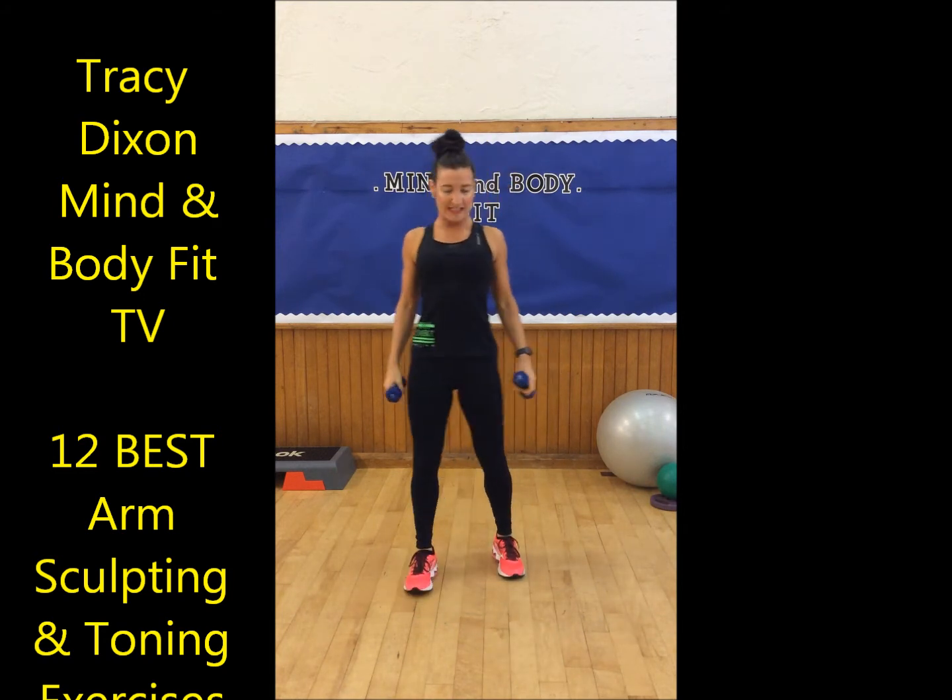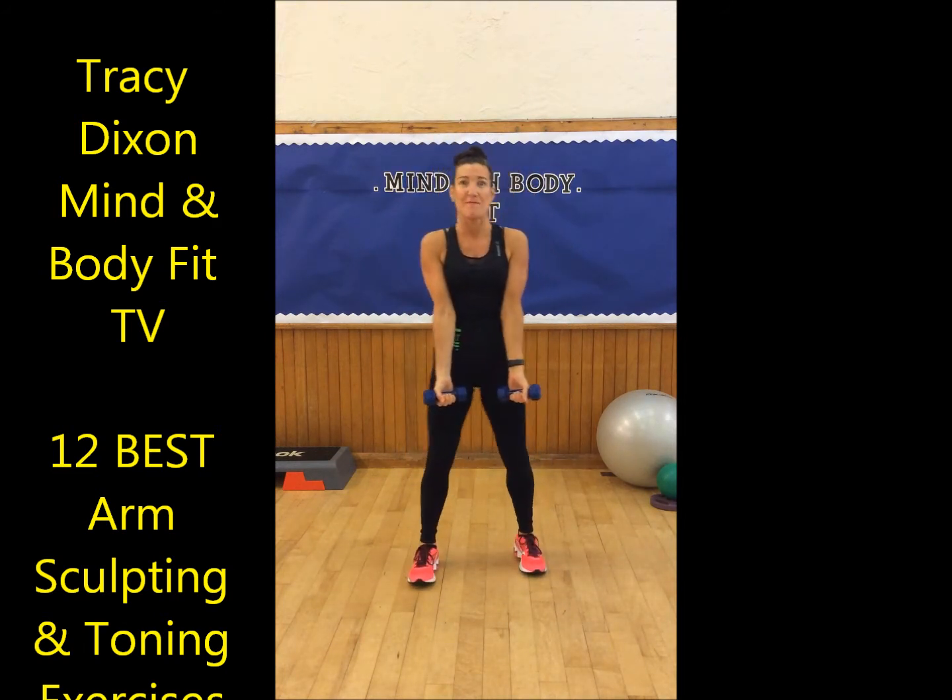Okay, roll your shoulders back, stand up straight, put your stomach in really tightly and turn your arms around. We're going to start off with a good old fashioned bicep curl.